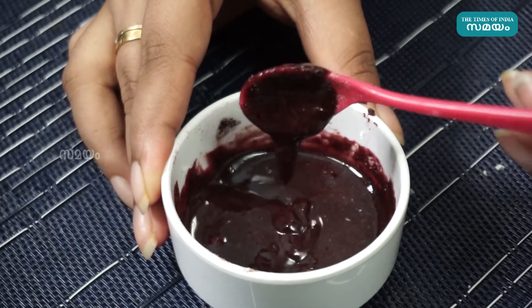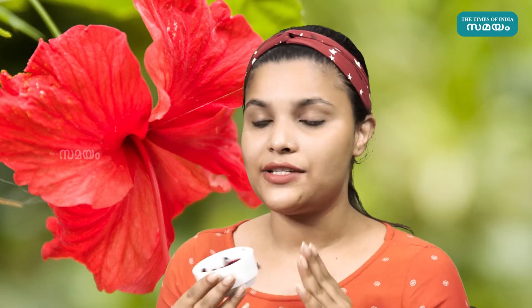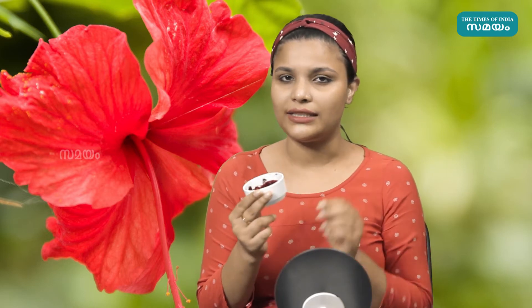I am going to apply it on our skin. I am going to put a Hibiscus face pack here. I am going to apply it in this form. If you have any questions, you will have no problem. If you are a little sensitive, you will have to put it on your back or your hands first as a patch test.